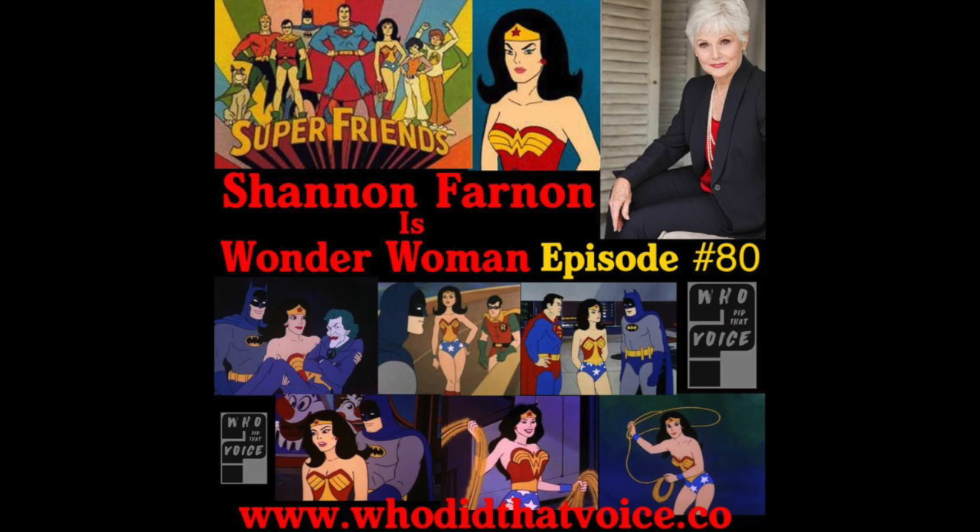Welcome to episode 80. This is John Lee Dumas of EO Fire, and you're listening to Who Did That Voice, where we take an in-depth look at voiceovers.